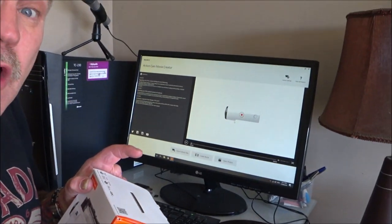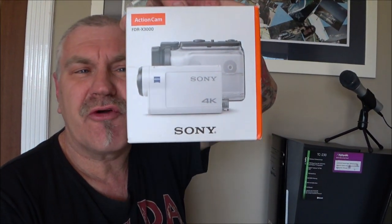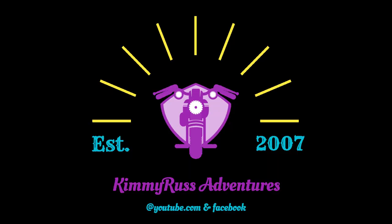We're back home and we're about to upload the footage onto the computer. Remember, it's the Sony FDR-X3000 that we're testing for Kim. You guys let me know what you think of the footage, how I can improve it, and the best settings for this camera for moto-vlogging. That's all I've got to say today. That's another What's New from Kimmy Russ Adventures. Catch you on the road, guys!